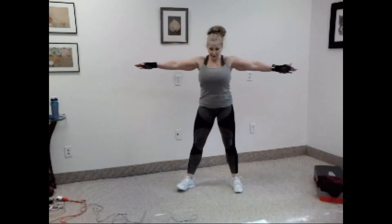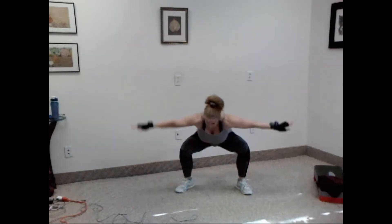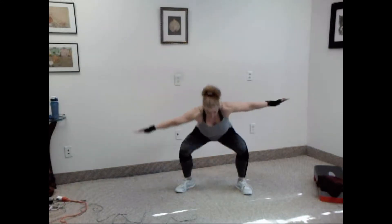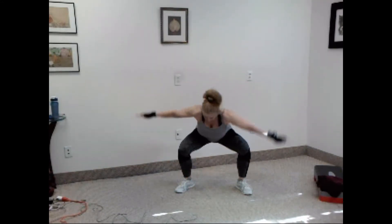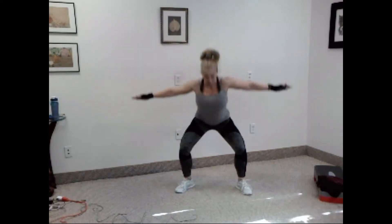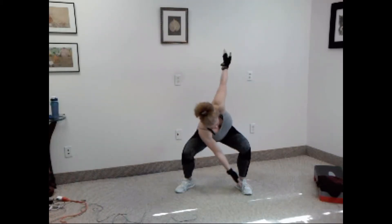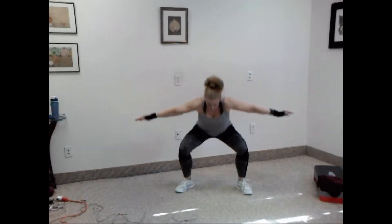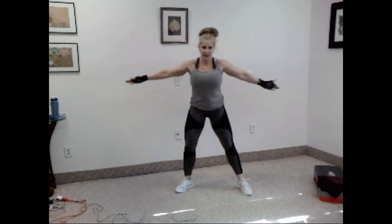All right, you ready? Let's go. Squat, twist. One, two, three, four, five, six, seven, eight, nine, ten.